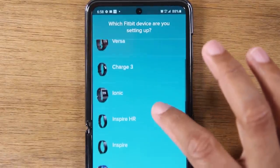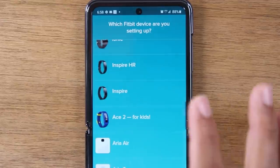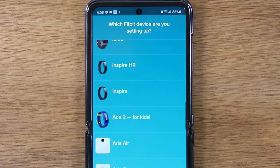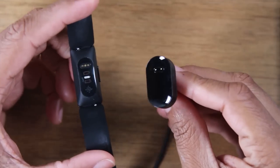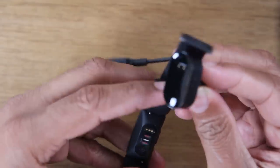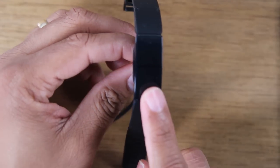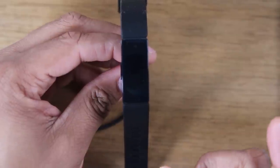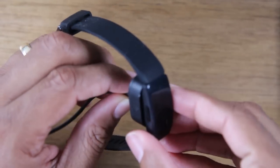It's very important to make sure you select the right model. If you have the Inspire HR, make sure you select that one. Just check on the box — the box will tell you which model you have. After that, plug in your charger to your computer or a USB outlet. You will need to connect your Fitbit to the charger, making sure the pins are matching up — both pins on the same side. That's going to turn on your Fitbit and allow it to link up with your phone. The first thing that'll happen is it should prompt for a software update to get you caught up with the latest version.